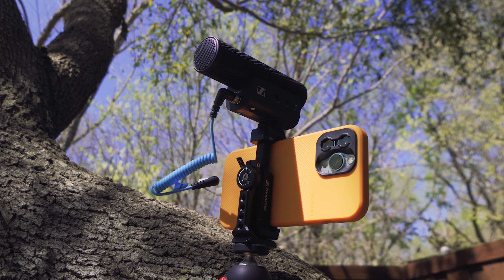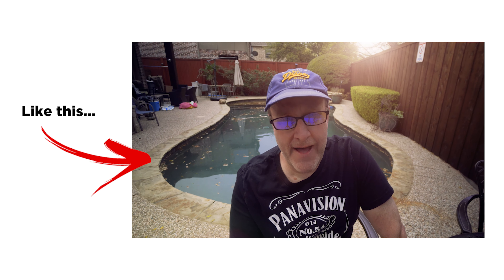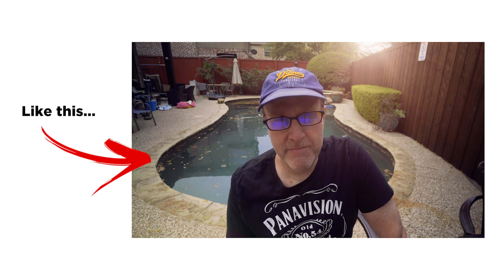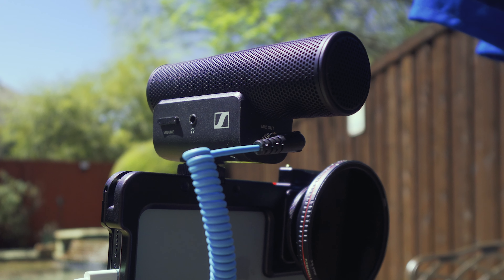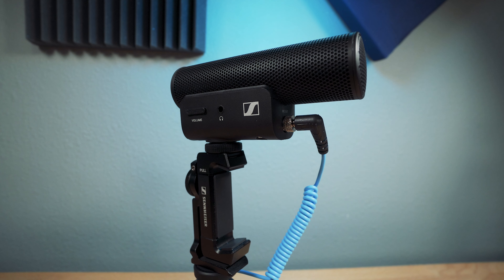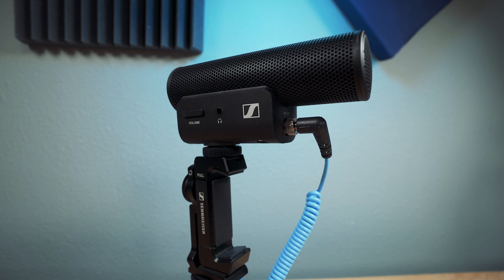I've been using this mic for at least a month now in a lot of my YouTube videos, and I have to say it really sounds good — and that's without doing much post-processing. Usually I'll EQ a mic a little bit, add some compression, etc. But this mic, at least with my voice, sounds really good right out of the box.